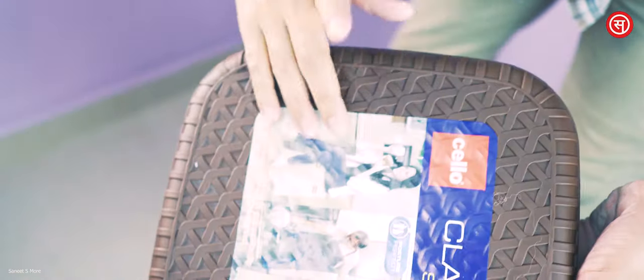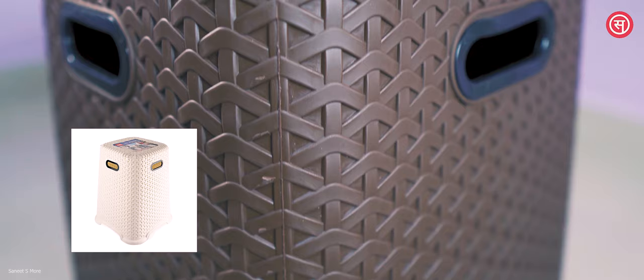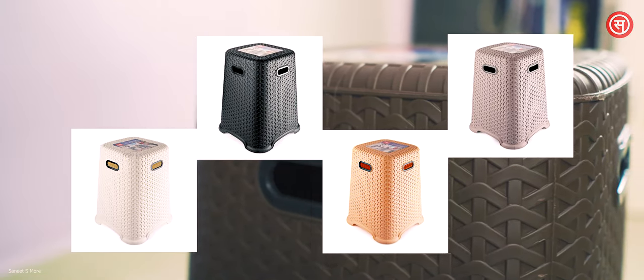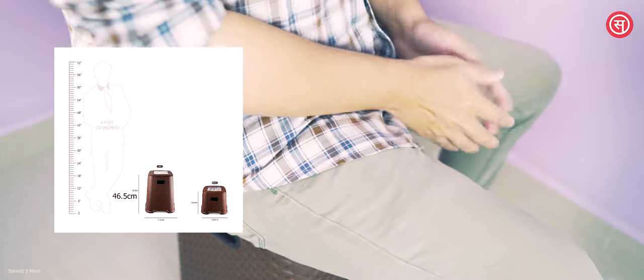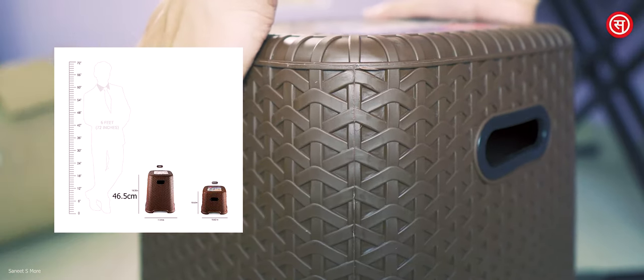This review is not going to be a very long one. As you can see in the video, the color of the stool is brown, but they also have a few other options available like ivory, black, beige, and gray if you want a different color. The height is actually double that of a sitting stool, which is 46.5 centimeters.